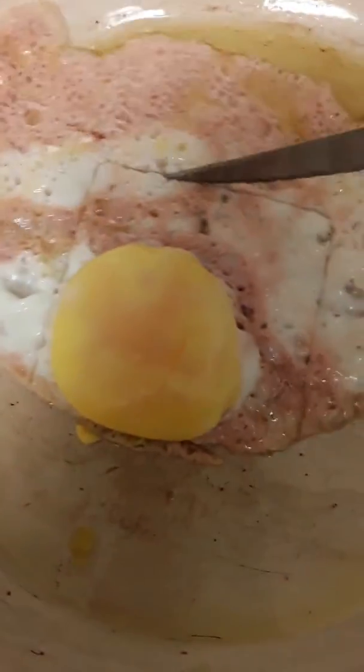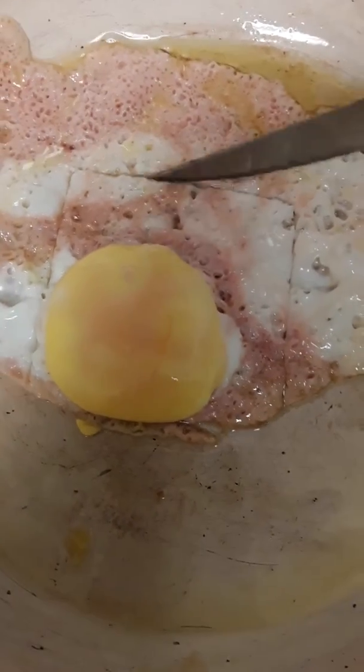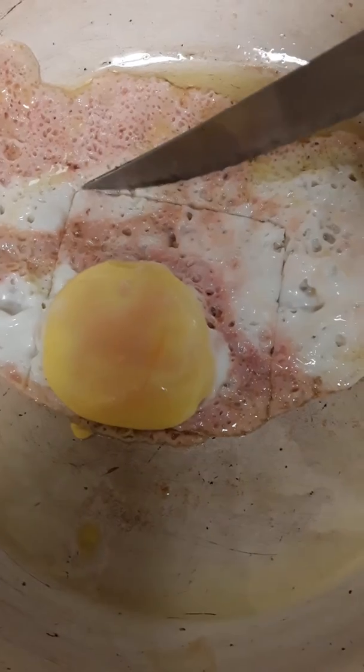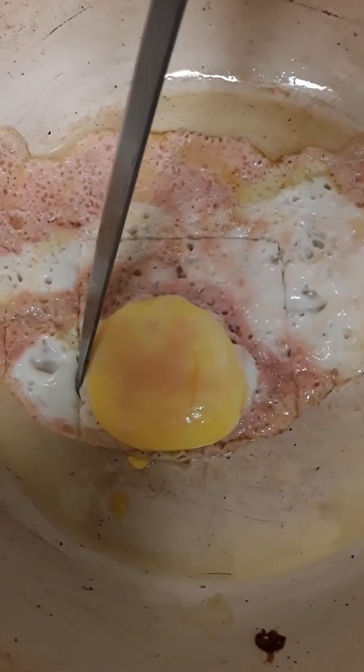We cut a square shape around the egg and cut the egg yolk.